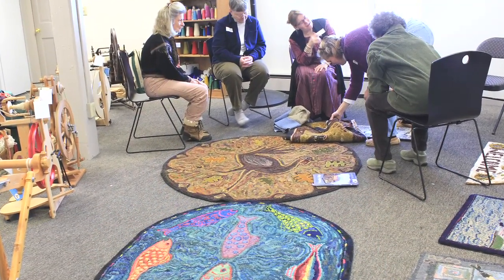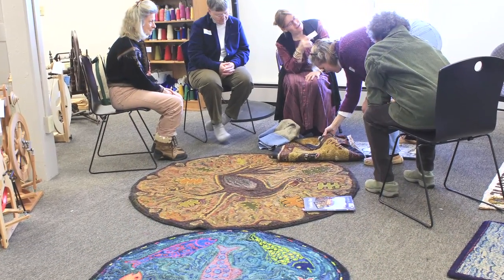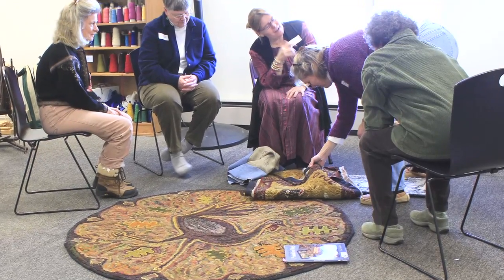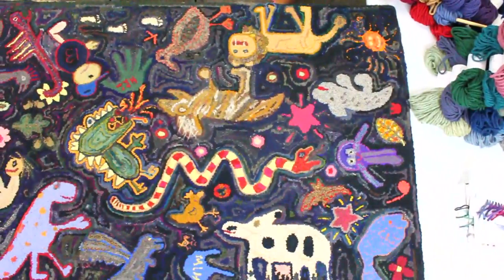So what happens when we run out of wool clothes to recycle? I could hook 100 years and I don't think I'd ever run out of recycled wool, but I'm playing around now with hooking with yarns and rovings, and I absolutely love it. There are so many alternatives, and yarn is so easily and readily available.